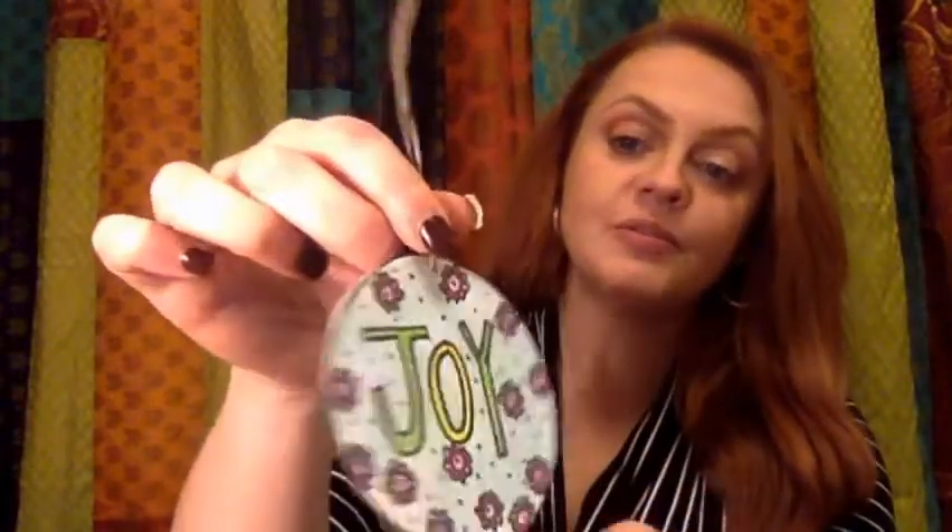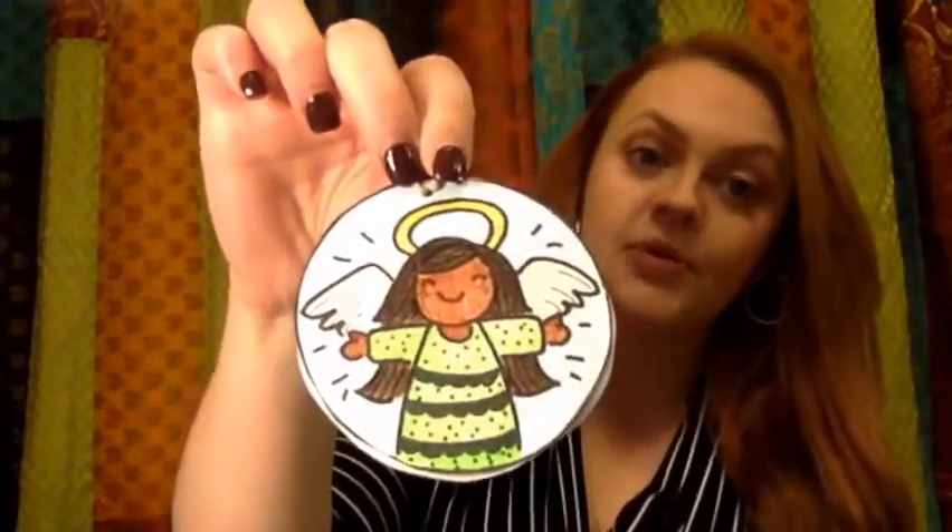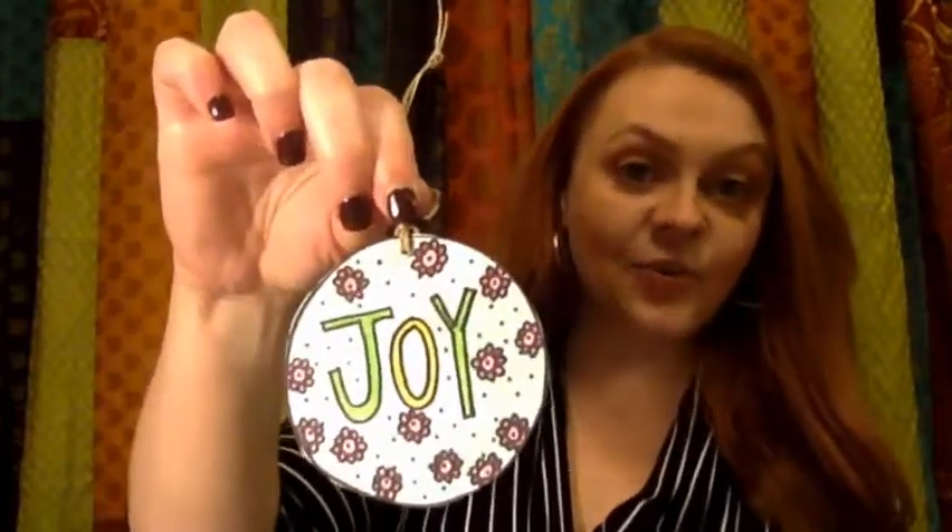Also today, because it is Joy Sunday, I also colored in my third ornament. Today I colored the ornament of joy, and on the back, the picture I chose was to color an angel, because we remember in the Christmas story that an angel came to Mary and told her that she was going to have a baby, and that baby was baby Jesus. I'd love to see what you colored for your ornament today.